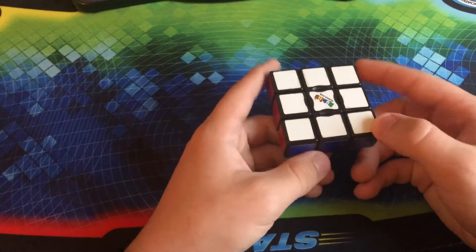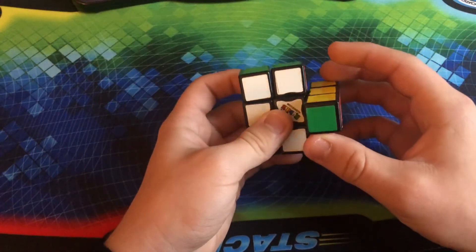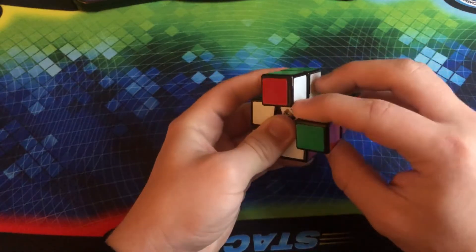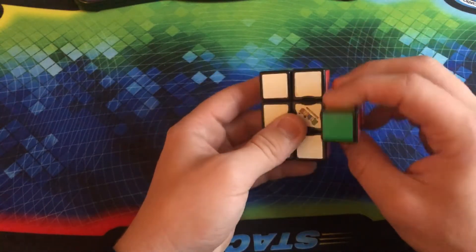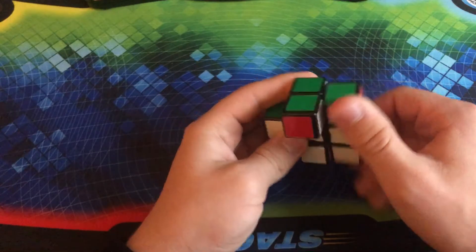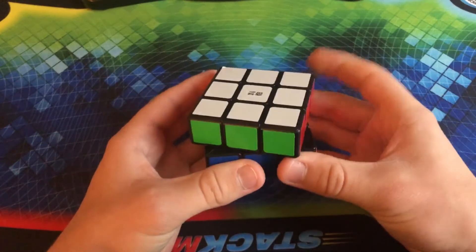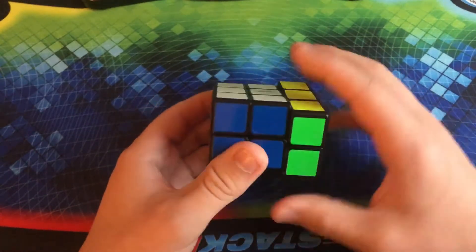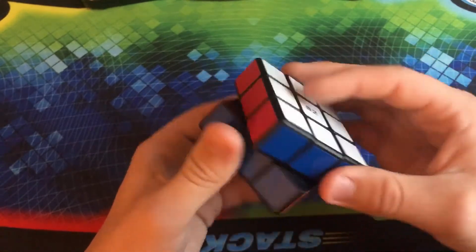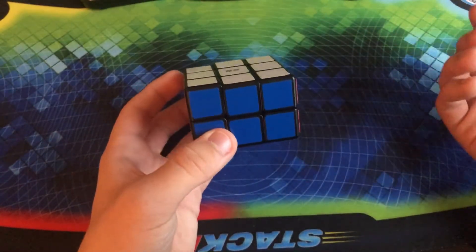This is the Rubik's Super Floppy 3x3x1. Basically, it only has one layer but it can actually do some pretty decent shape-shifting for how little pieces it has. There are internal pieces that allow it to turn 90 degrees and still remain functional. This is the QiYi 3x3x2, which is basically the exact same thing as the Super Floppy, except we now have one extra layer. This is another relatively simple puzzle to solve — I actually didn't really know how to solve it for a little bit, but then I looked at the instructions and now I do know how to solve it without them.